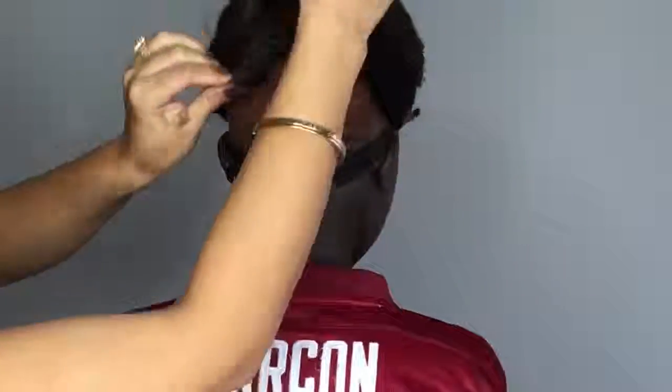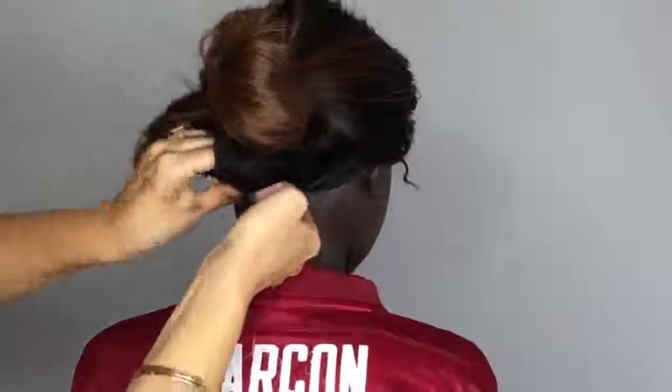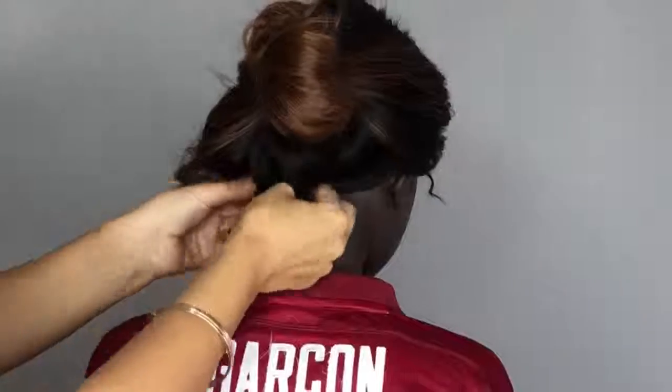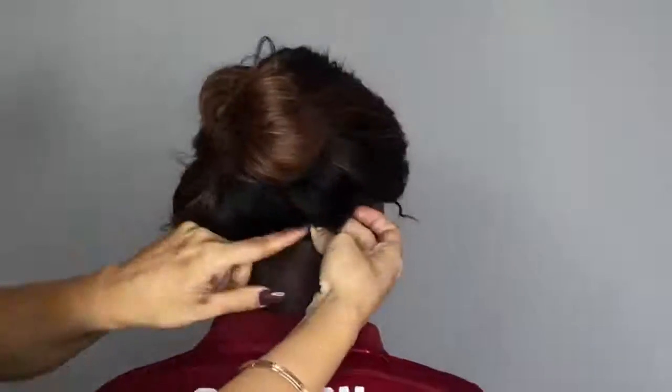Now I'm just going to be installing the four clips that your unit comes with. You don't have to wear these, but if you wanted to lift your hair up a little bit more you can.